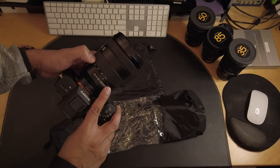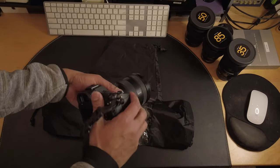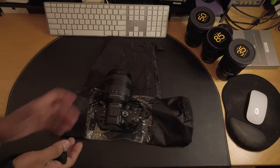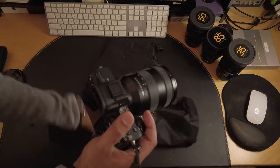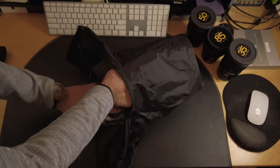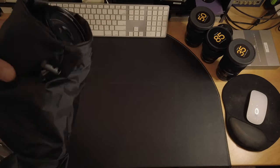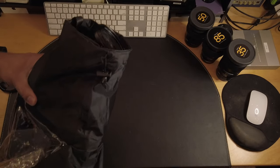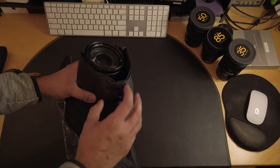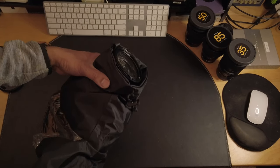I have a Sony a7 III that I'm going to be shooting with today with a 24 to 105g lens — it's a zoom lens so it extends. I'm removing the strap since I'm putting it in the bag. I'll unzip the bottom and put the camera in. The lens is going to be protruding a little bit, and it'll be difficult to zoom in and out because the idea is to get a pretty good seal around the lens — but in order for the lens to extend you need to keep it a little loose.